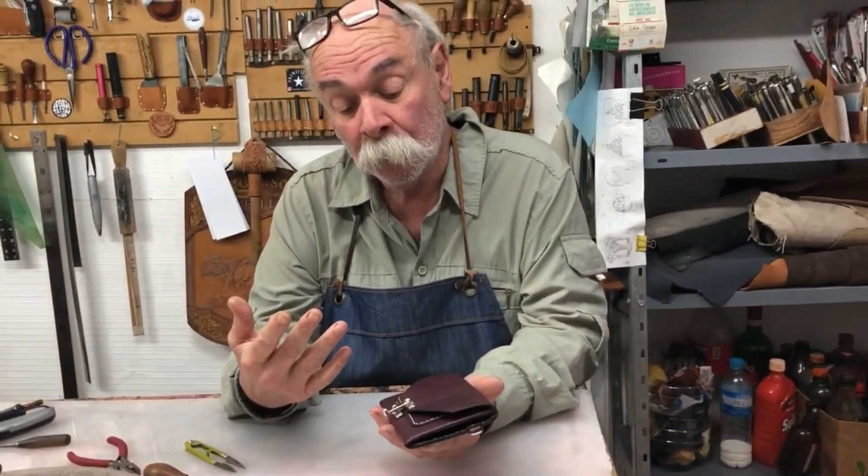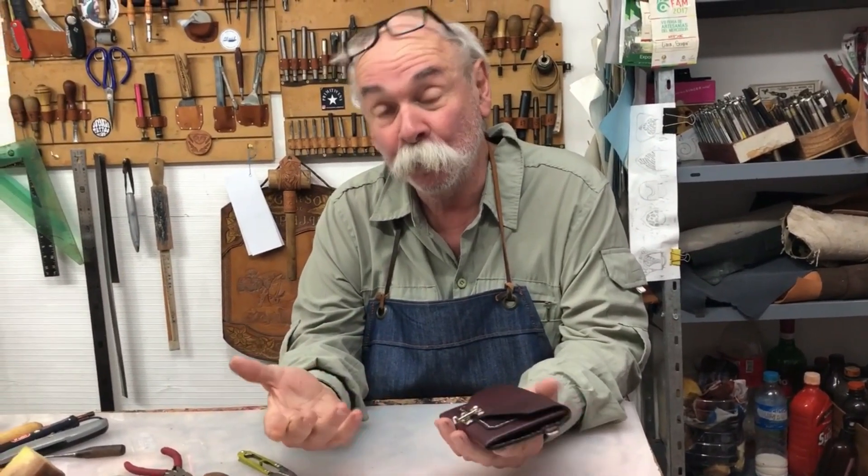Espero que les guste. Suscríbanse. Si pueden, únanse al canal. Y no se olviden que los quiero.